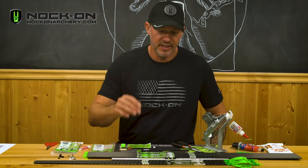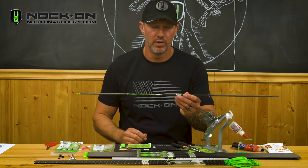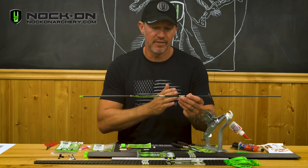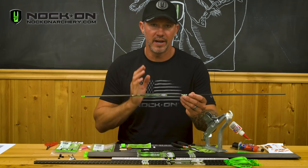The first thing you're going to want to do is determine what length arrow you need for your bow. At that point you're going to want to make sure you cut this arrow using a certified arrow saw. If you don't use a proper saw you're running the risk of having an arrow that could possibly injure you, so make sure you use a proper arrow saw.